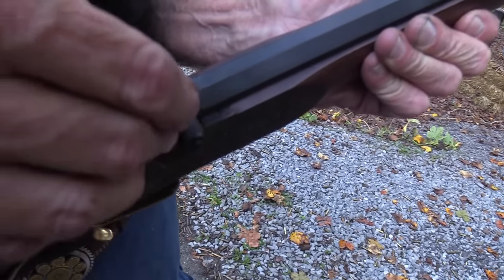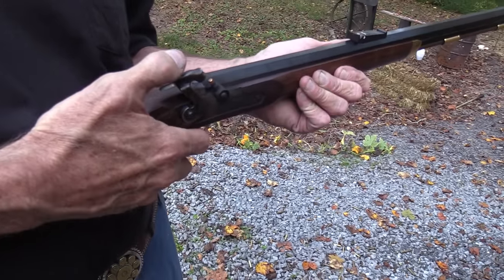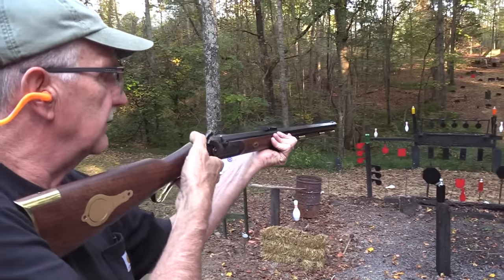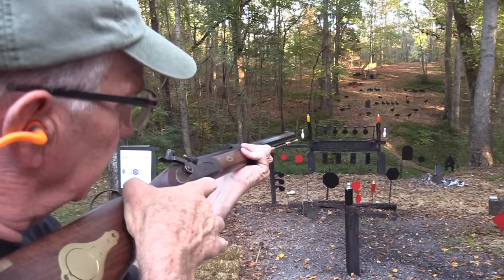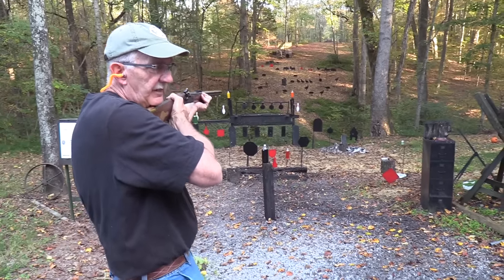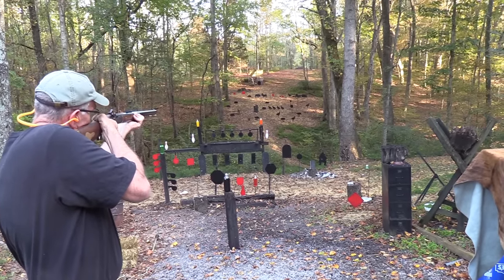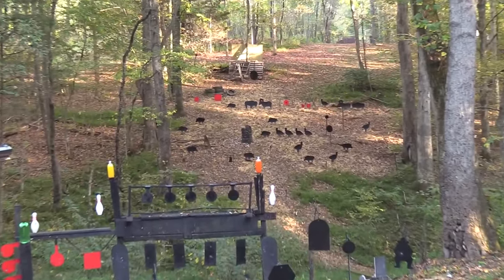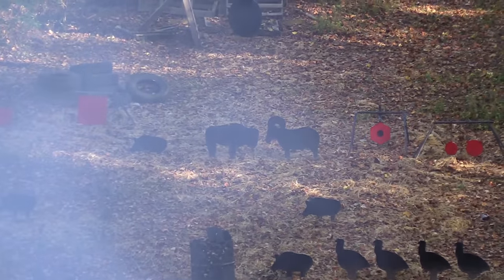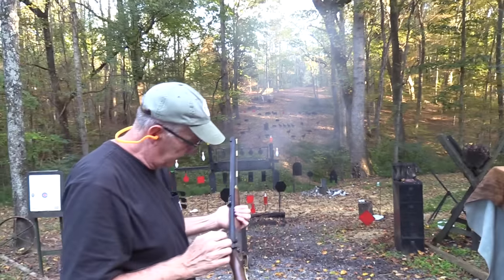I'll throw one at the buffalo. I'm gonna hold on the bottom of his body. Since I moved that rear sight - if you can see through the smoke through the camera you can tell me whether I'm hitting high or low. You'll be watching the video a month from now maybe, but that's okay. I thought I heard a little bit of a clink - I don't know. We'll take one more shot and let you go.